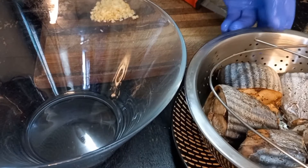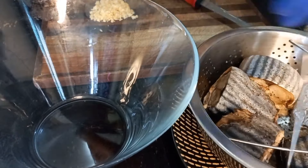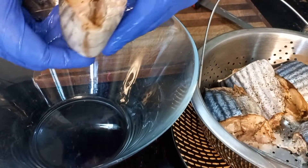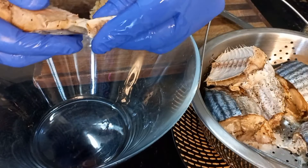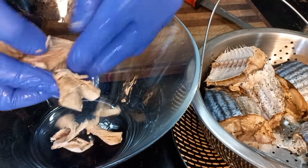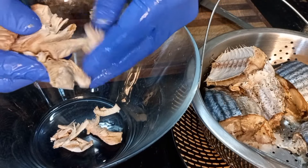Hey guys, welcome back. My fish has cooled down and I'm going to break it up and take the bones off. Just make sure there's no bone in there. I'll keep the skin because it's yummy. Now just break it up in there — see how easy it is to come apart.